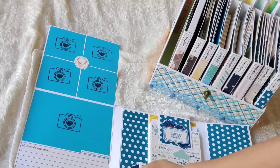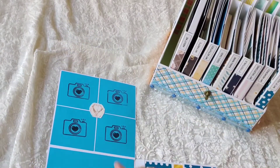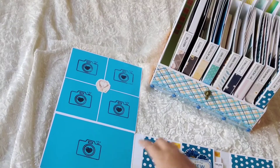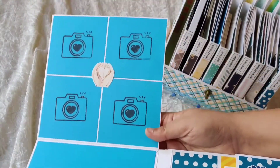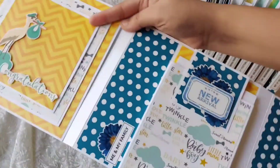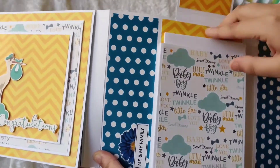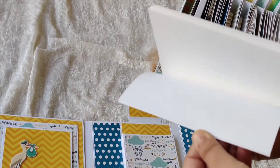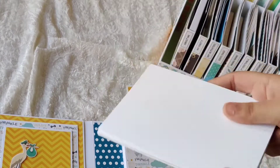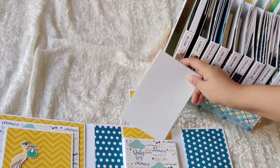The next section is 'My Arrival Celebration' where you can note down everything and add photos on top. This camera stamp was customized by me — I just love it! On the side it says 'Me and My Family' and there's a pocket with formats inside so you can add all the details and photos of every family member along with the baby.